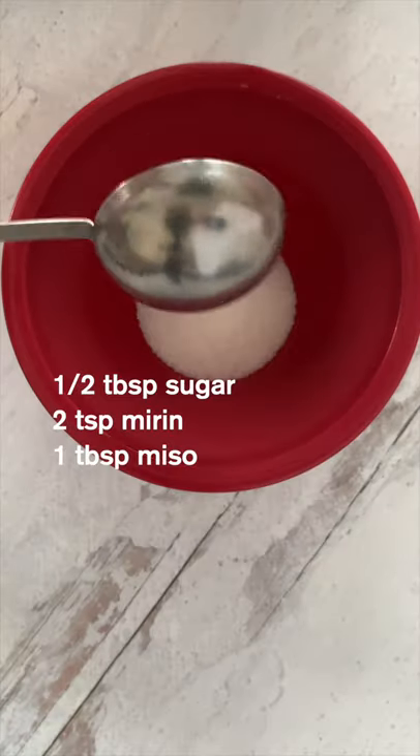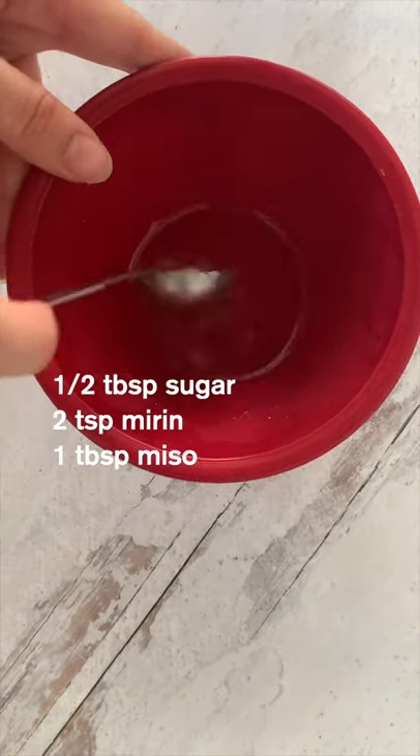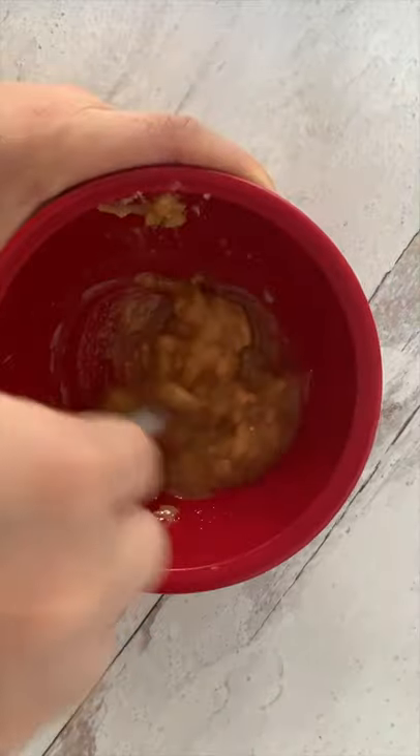Okay, I know this looks like Spam Musubi, but this is actually a Japanese way of enjoying Spam. The big difference is in that sauce — they use miso.